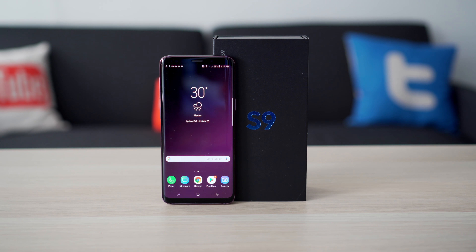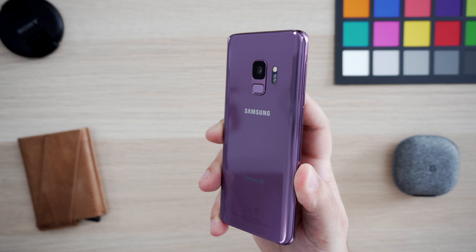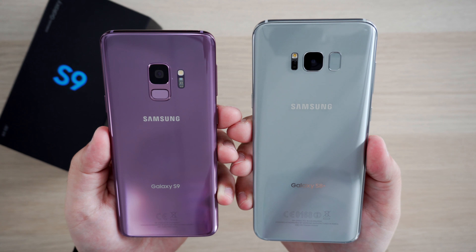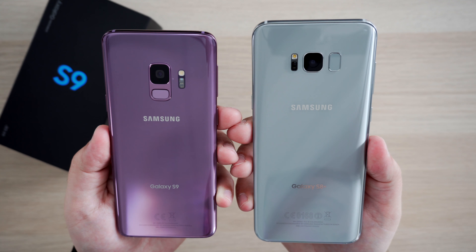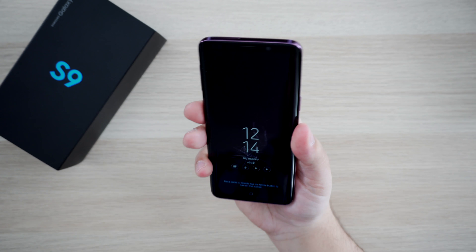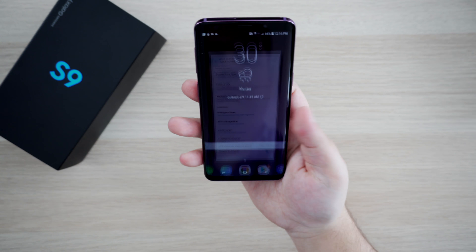Starting off with the design of the S9, and if you're familiar with the S8 and S8 Plus, you'll notice that not a whole lot has changed aside from Samsung's new purple color option that we have here. Also, if you flip it over, you will see that Samsung finally changed that ludicrous fingerprint location that was on the S8 and the Note 8 lineup. On the S9, the fingerprint sensor is located more towards the middle of the phone, right underneath the single 12-megapixel camera. This location makes it a lot easier to actually reach the sensor comfortably, not smudge up the camera, and is a huge improvement.